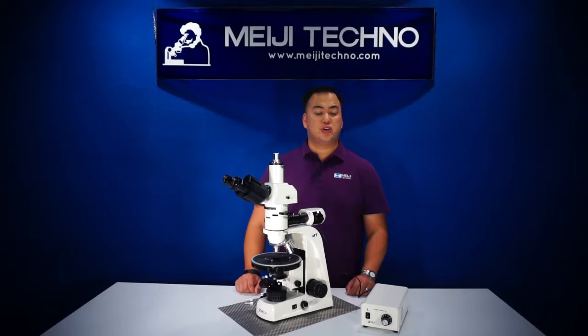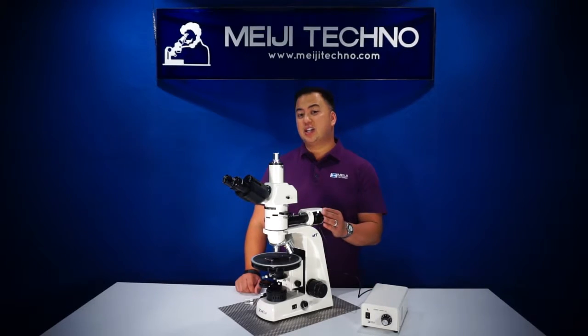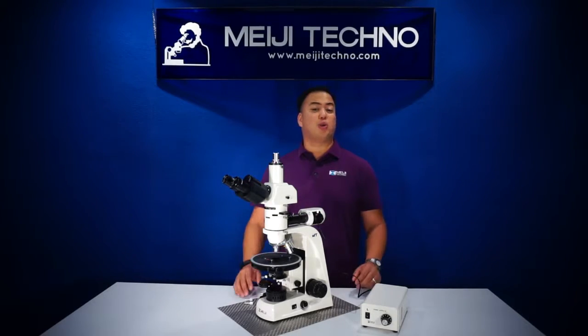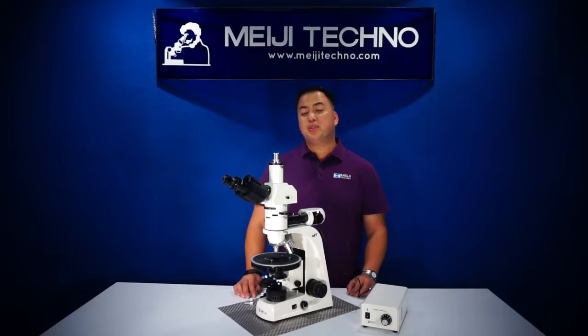Our MT9400 series is our entry-level transmitted and incident illumination polarizing microscope from our professional grade of polarizing microscopes. The MT9400 series is a suitable instrument for most geological applications that might require transmitted or incident illumination.